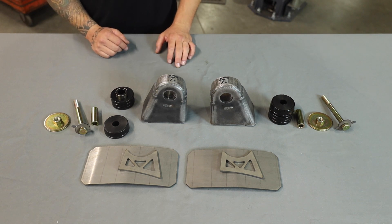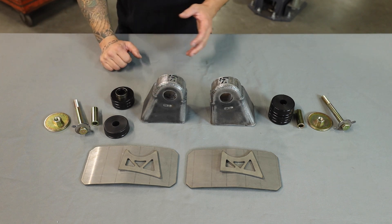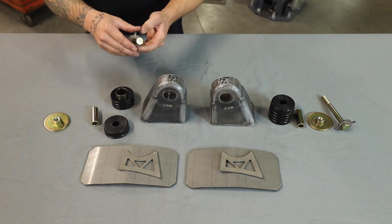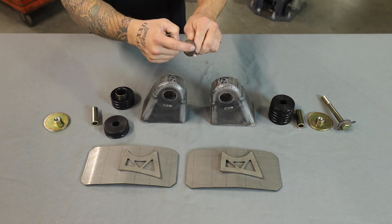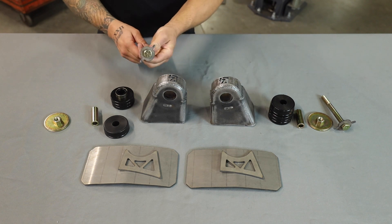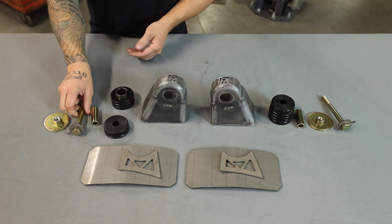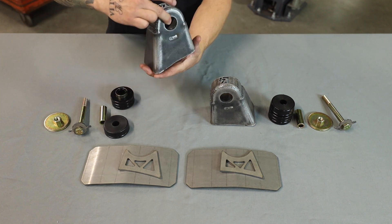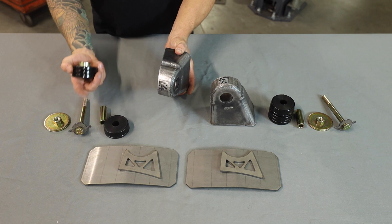We have everything cleaned up on the frame rail — all the welds have been sanded down, everything is nice and clean and ready for the new parts. One of the first things we need to do is take this washer with two little tabs — it comes in your hardware pack — and weld it to the head of the bolt. This is what's going to lock your bolt in place and keep it from spinning when you put the new body mount bolt into the cab. A couple of welds, one on each side, is fine.